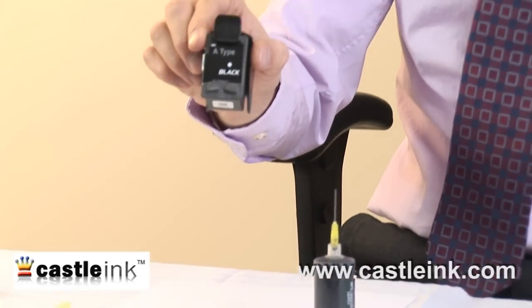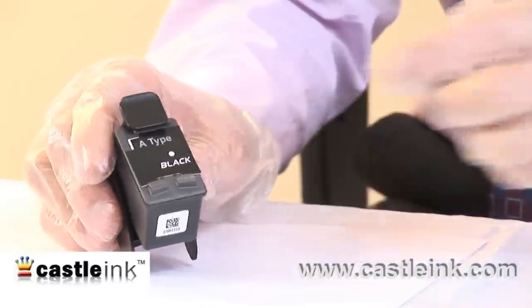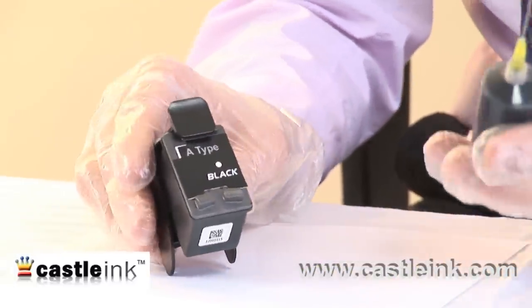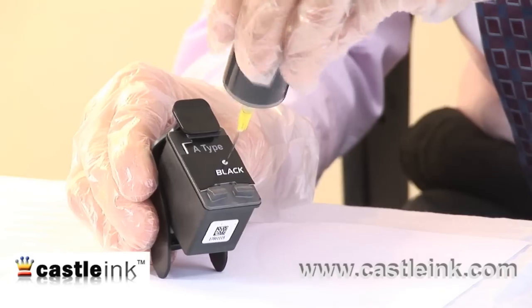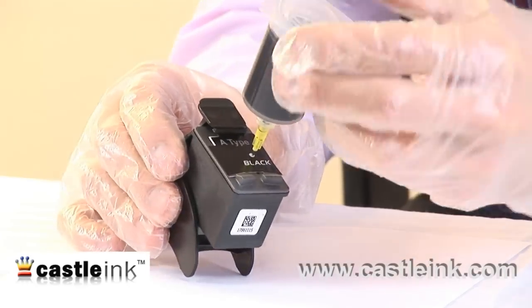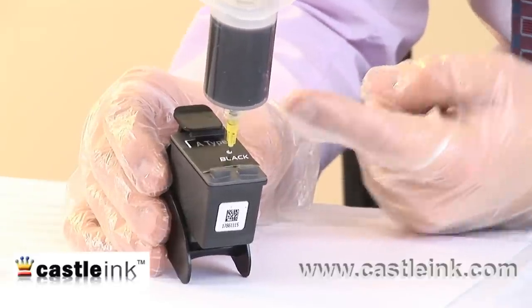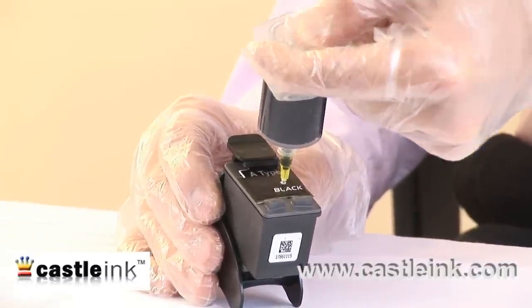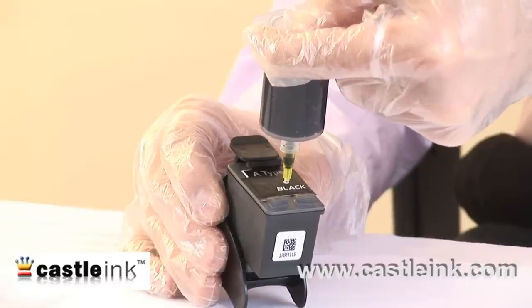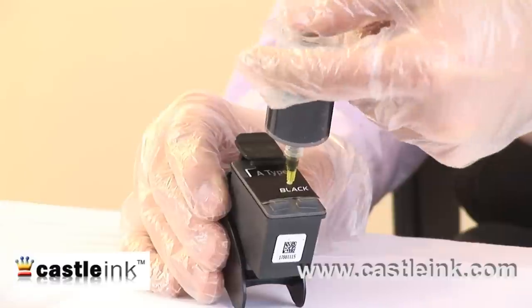As you can see, that white dot is where the ink should go. So we know where the ink has to go. We'll take our ink and we'll make a hole, and now that the needle is inside the cartridge, we'll begin to push down here, and as you can see, the ink is flowing into the cartridge.